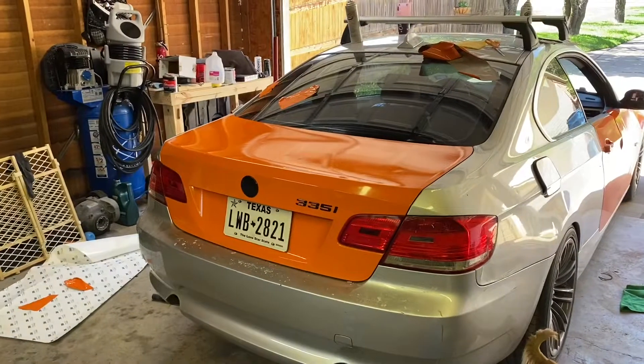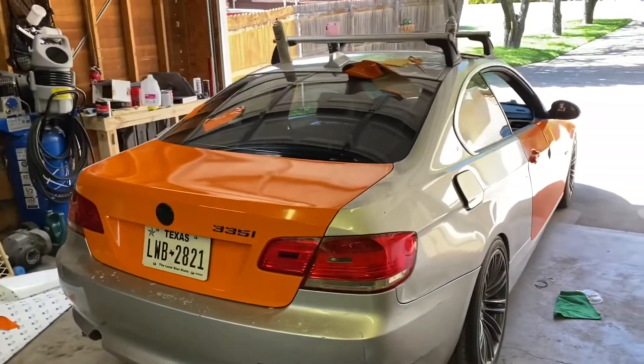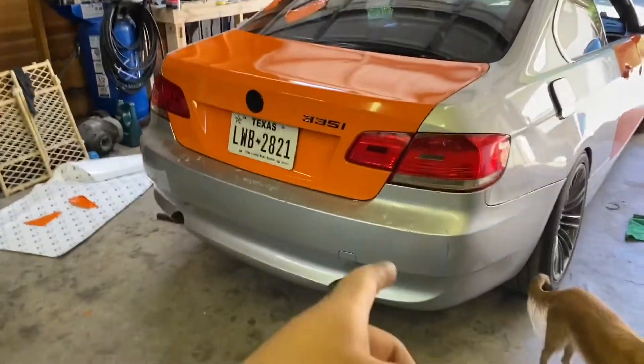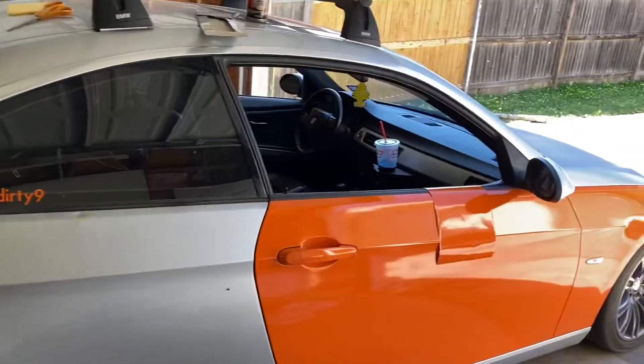Every time I do something like this I'm just like — oof, time for the next thing. Now I'm mad I don't have more wrap. But then at the same time I still got turbos to do, I still got exhaust to put on, I still got a bunch of things to do. But yeah, looks pretty good, I'm not gonna lie.